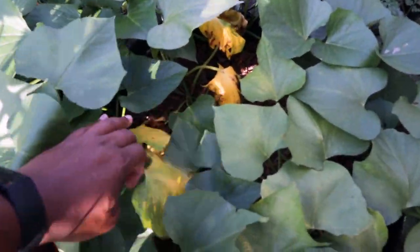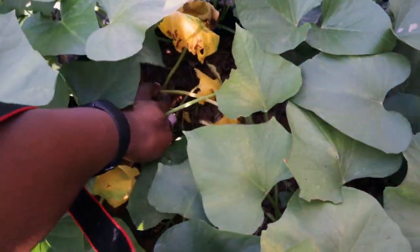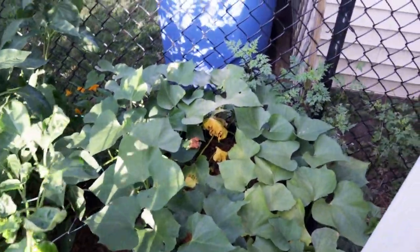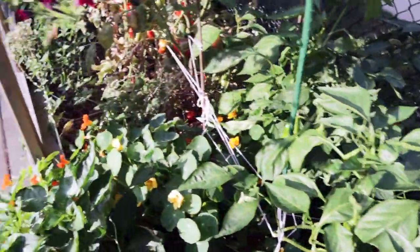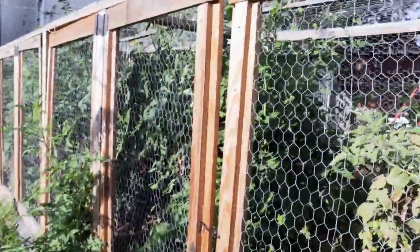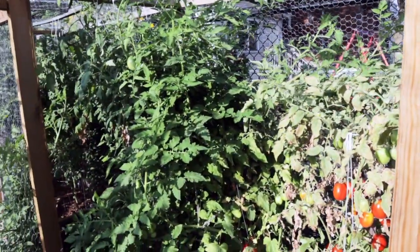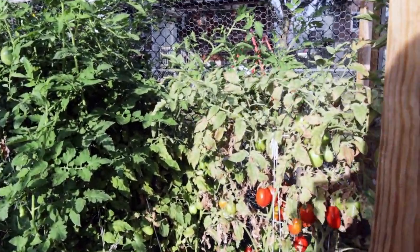Our sweet potatoes — we'll come in and clean up some of the yellow leaves. Since this is a 20-gallon container it takes a little less watering, but we do want to make sure it doesn't get dry. So then the cage baby — let's take a look inside. Inside the cage baby we have tomatoes and peppers and a few other odds and ends.